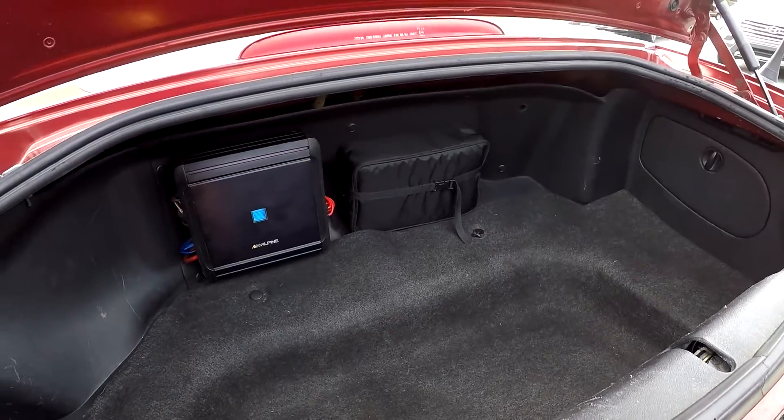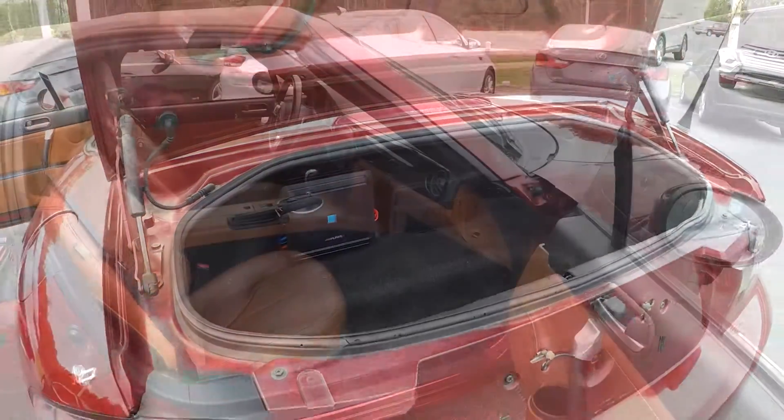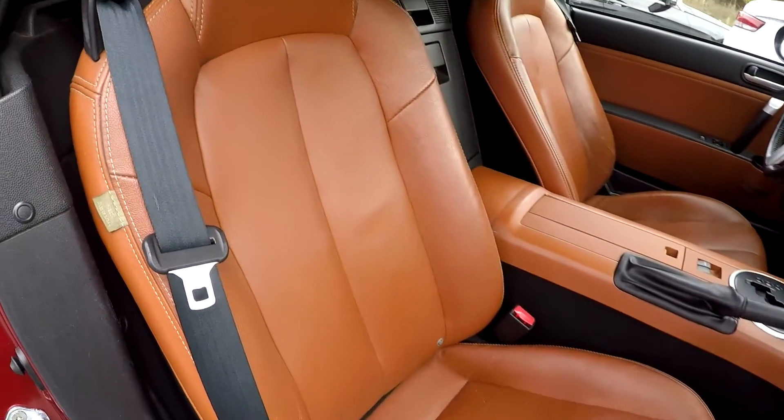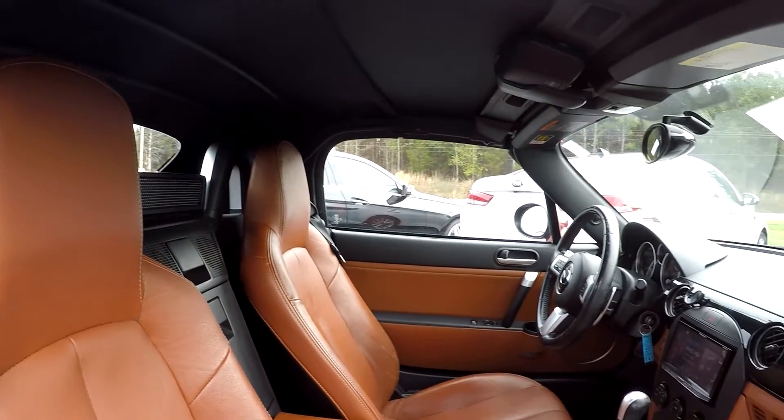Quick look inside the trunk — there's an Alpine amplifier in there. We'll wrap up the interior over on the passenger side. One more look around and then we'll go ahead and drop the top.